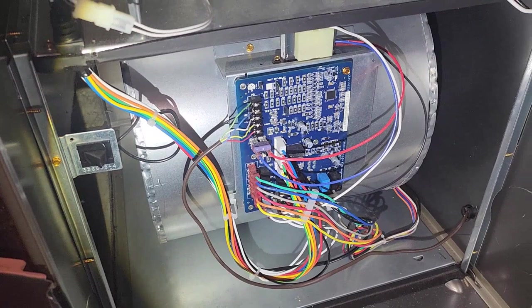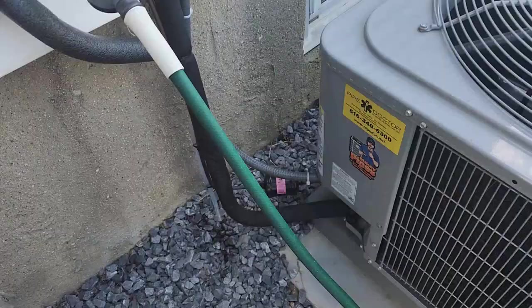Taking a look inside — there's no water underneath showing any signs of leaks, everything looks really clean. Our fuse is intact, and our blower wheel is really clean. The motor looks good. This was just installed, so we're going to move right onto the outdoor unit and make sure that everything looks good there.